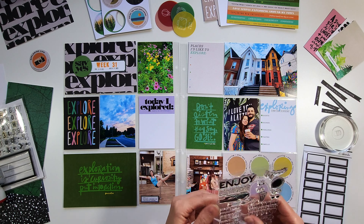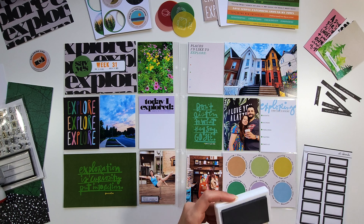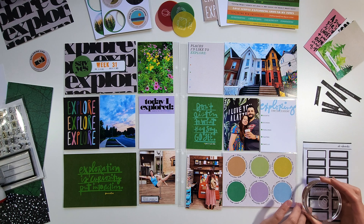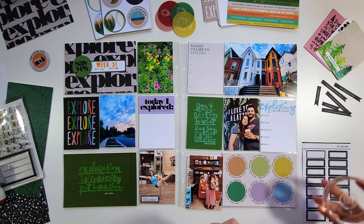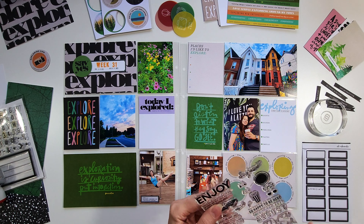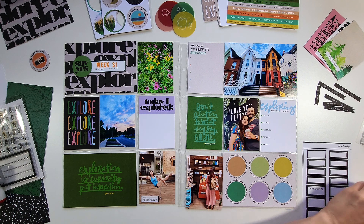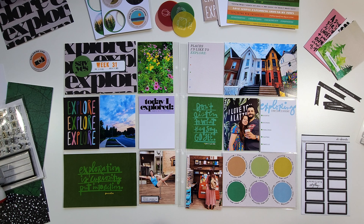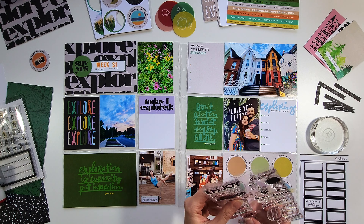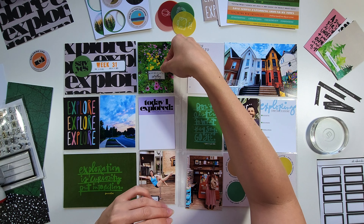Here I'm using one of the labels with a Heidi Swapp August stamp. I took a pole dancing class and took this photo at the end of a post that we learned to do, and I wanted to signify that I was doing something for fun. In Heidi's Agenda stamp sets there are all these definitions, so I took the definition of fun — which is 'enjoyment, amusement, or light-hearted pleasure' — and I thought it went really well with this photo.